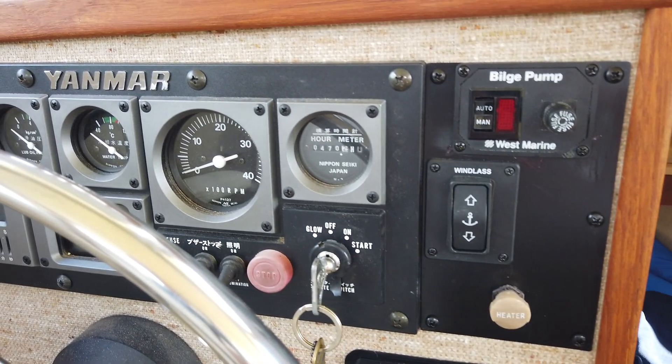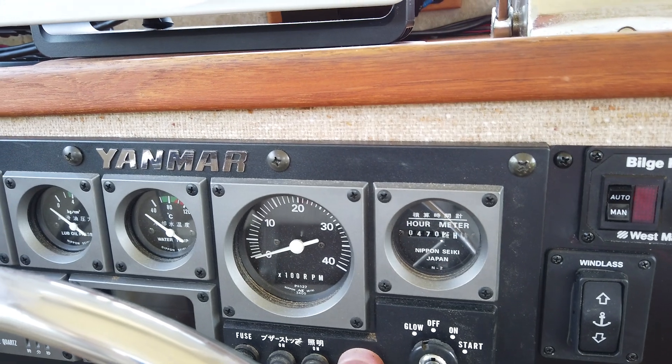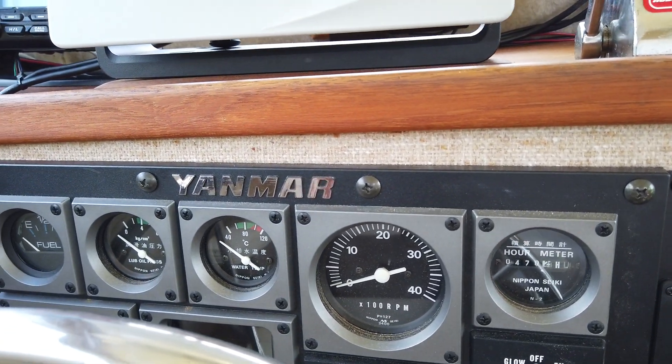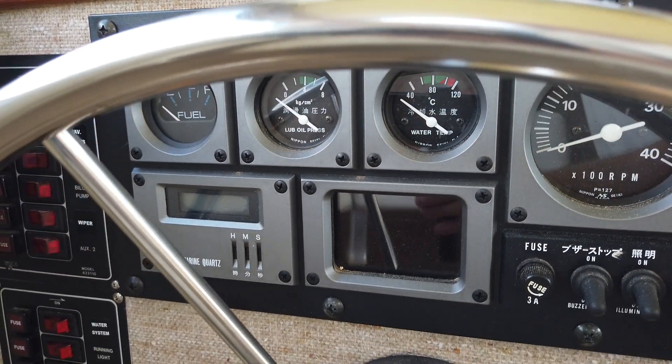Going across on the engine controls: hour meter tachometer, water temp, oil pressure, a fuel gauge, and there's a clock down there.